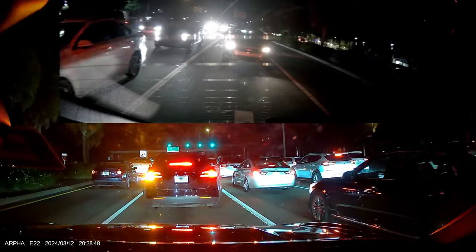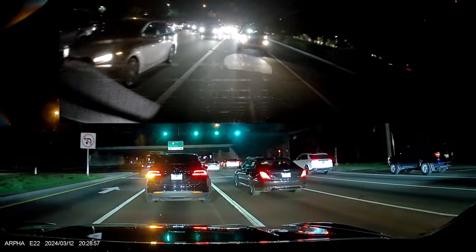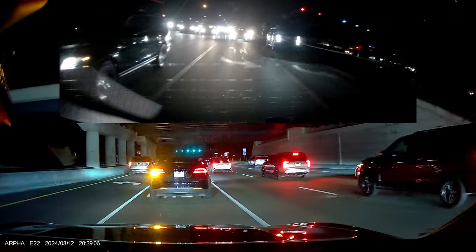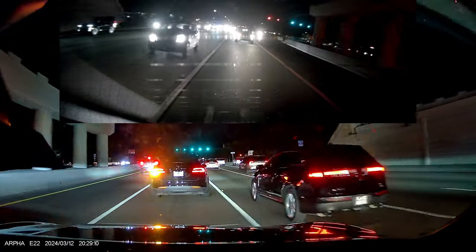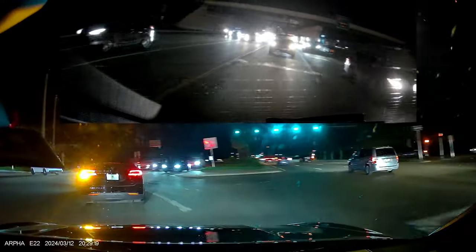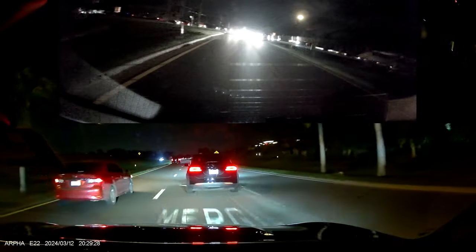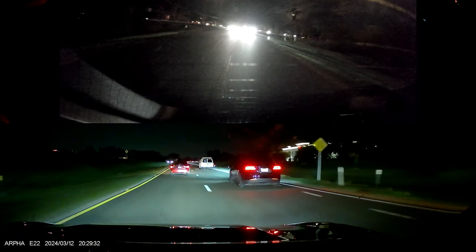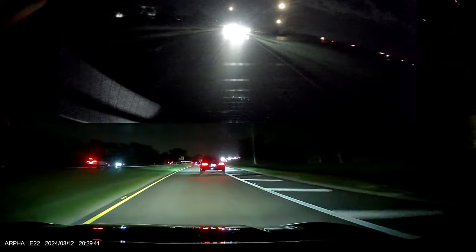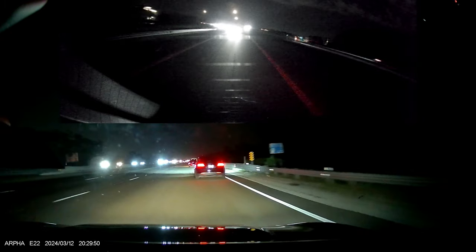And now let's take a look at footage by night — again, front in 1440p and rear in 1080p.